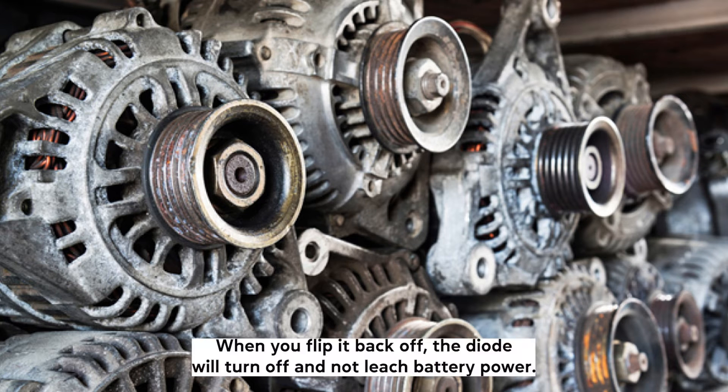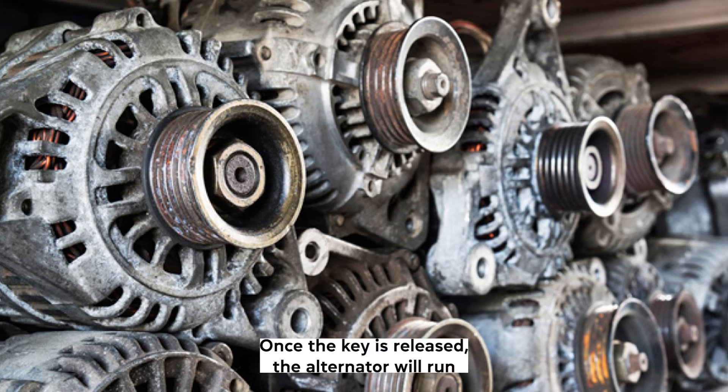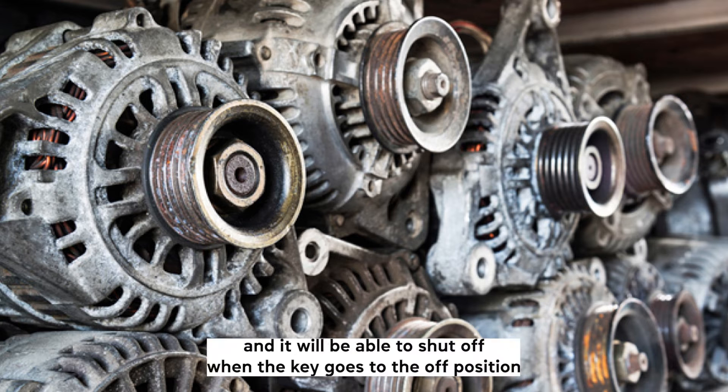Hence the name. When you flip it back off, the diode will turn off and not leach battery power. The diode itself prevents two-way current flow. Once the key is released, the alternator will run, and it will be able to shut off when the key goes to the off position.